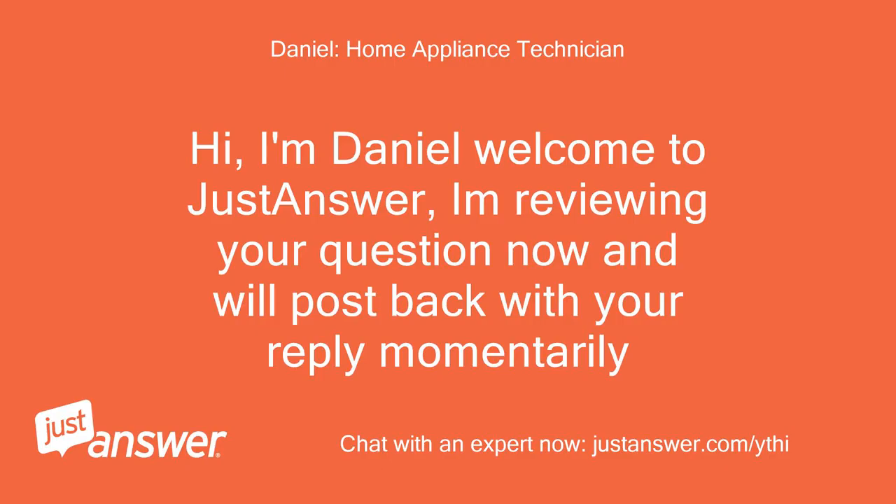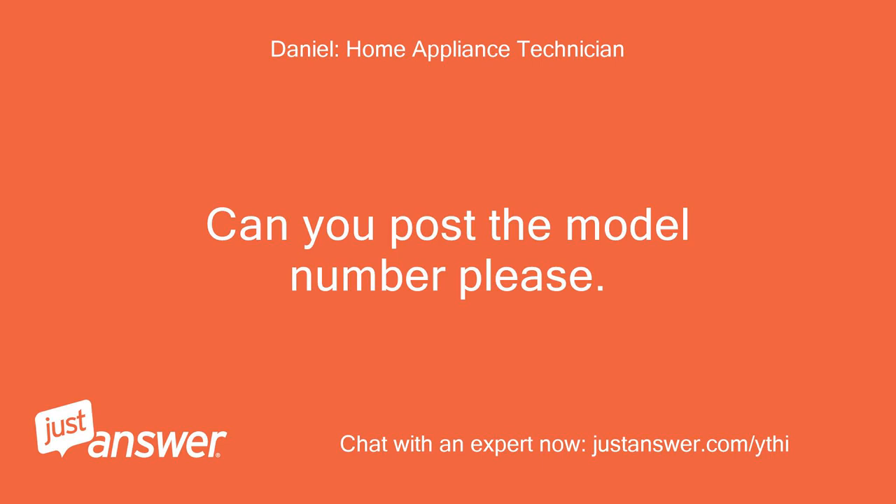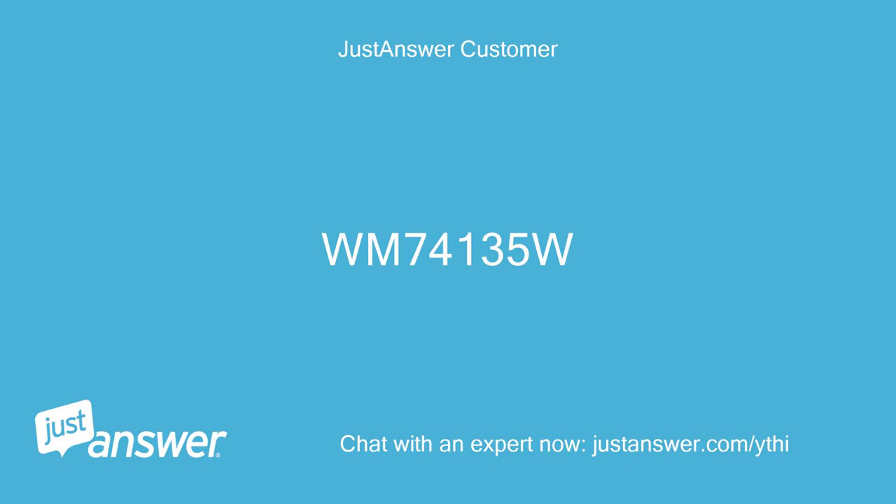Hi, I'm Daniel, welcome to Just Answer. I'm reviewing your question now and will post back with your reply momentarily. Can you post the model number please? WM74135W.